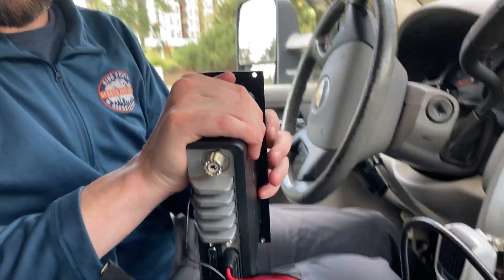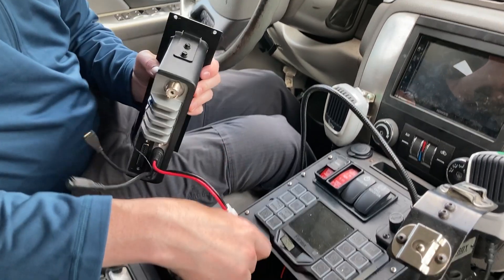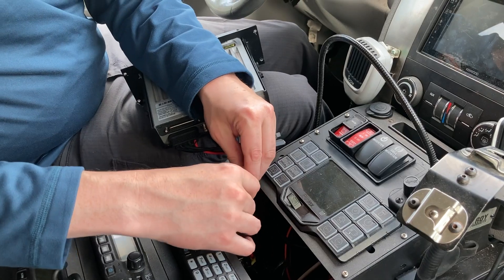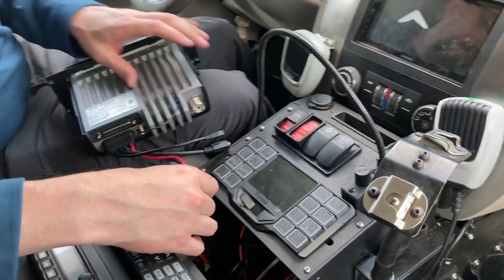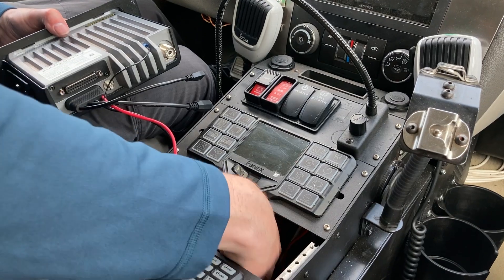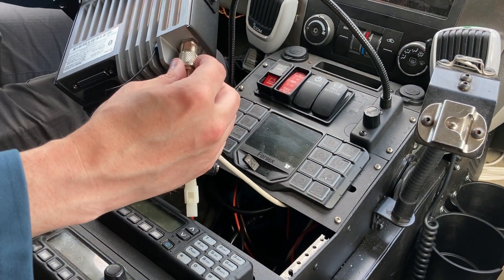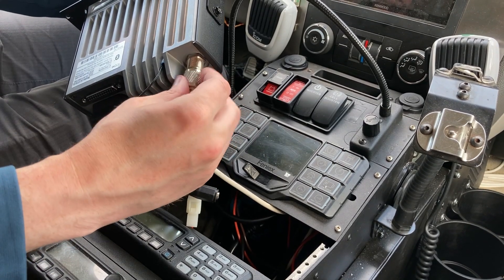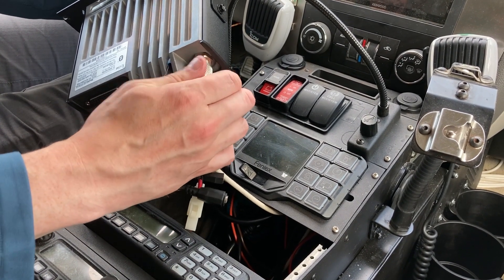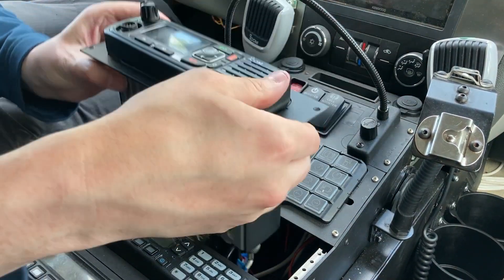In the engine room, we still have DC power disconnected. I'll reconnect the DC power cable. What's great is that this new radio utilizes the same wire connection harness as our legacy radio. Next, I'll reconnect our antenna connection, and then reinsert the radio back into the chassis.